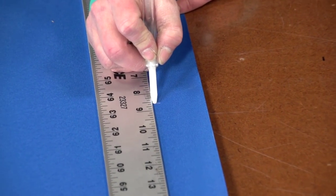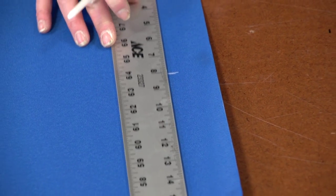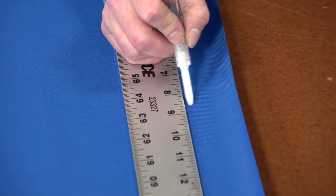Using a hot knife will help prevent the unraveling of the fabric. However, since most of the edges will be hemmed and a binding will be installed along the raw edges of the valance, we have chosen not to use a hot knife.